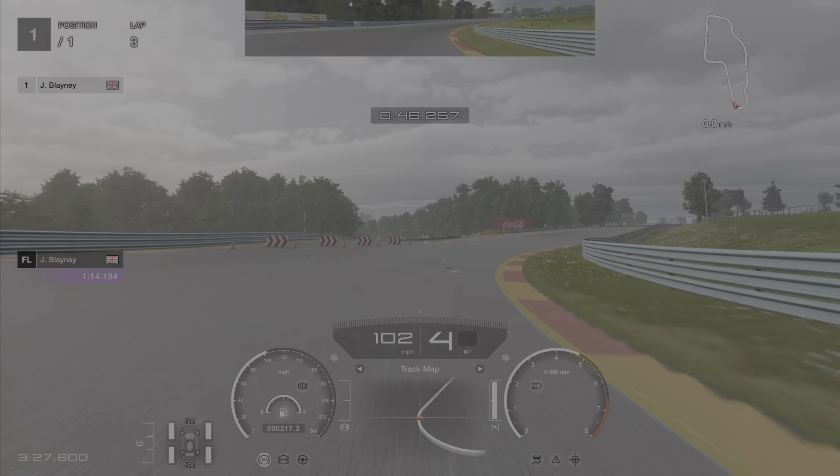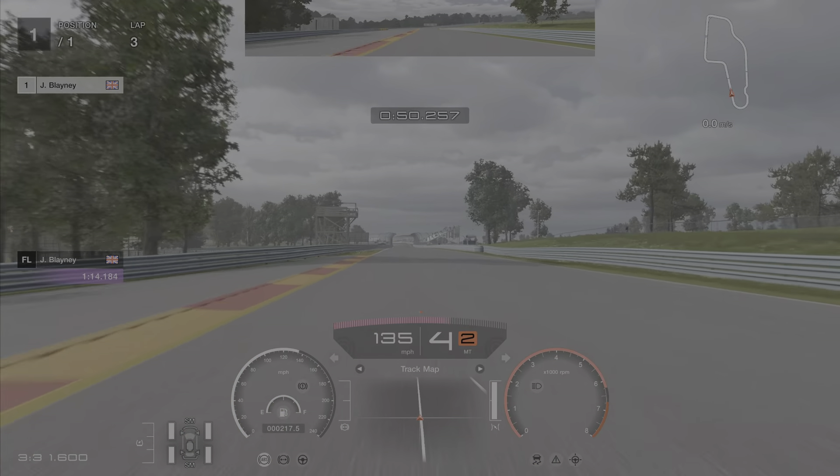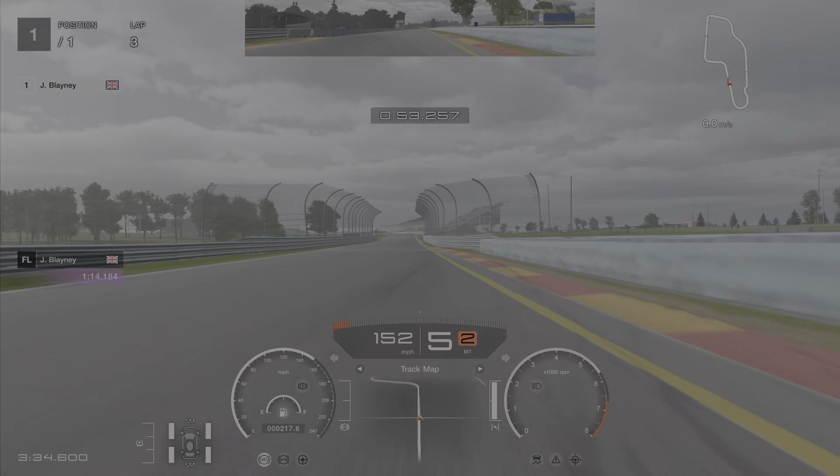Then you've got this really long, meandering, awkward right-hander. It's kind of a double apex again and you've got to get back on the throttle and try not to slide too much through there. Steady, steady use of the throttle is key.